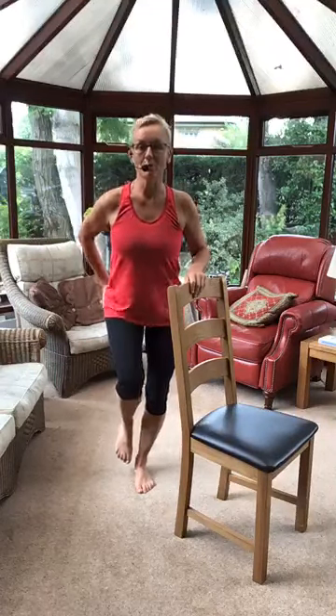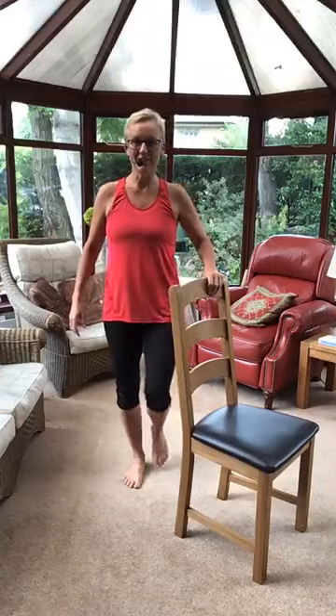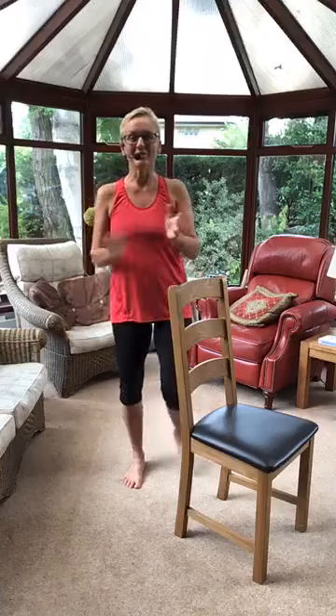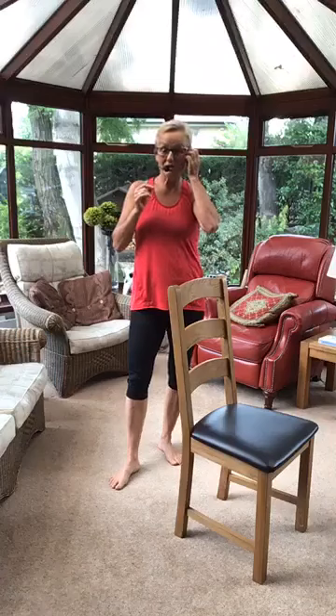Last one is a one-legged stand. Stand on one leg, other foot up behind, tummy in, try not to let your bottom stick out. See if we can let go — ten, nine, eight, seven, six, five, four, three, two, one. Other leg — ten, nine, eight, seven, six, five, four, three, two, one. Brilliant! That's the six exercises. I'll take a picture of the book and put it in the chat so you can print it off or save it. It's a very simple little workout but really, really good.